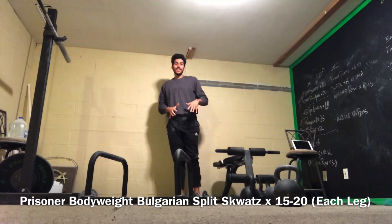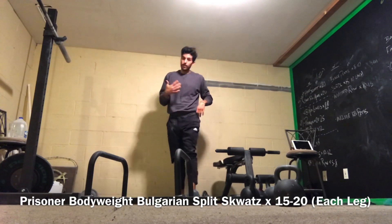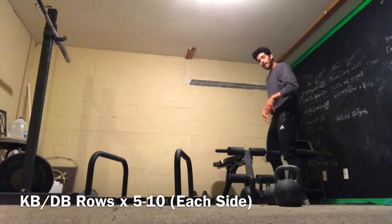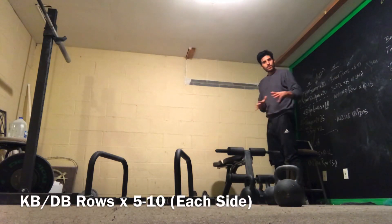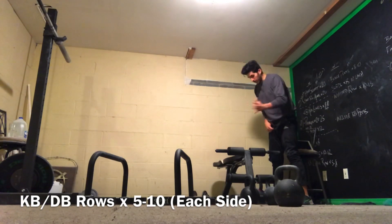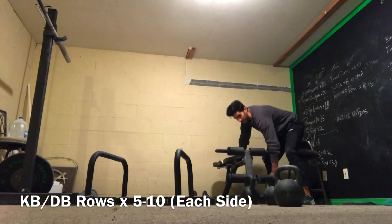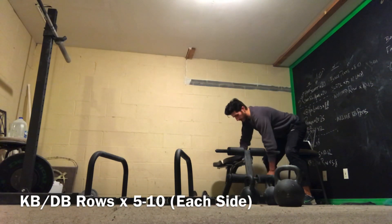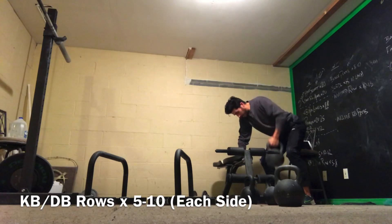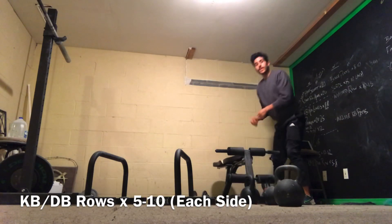Then do 5 to 12 bent over kettlebell or dumbbell rows with each arm, depending on your goal. If you want a little more strength, go towards 5 reps. A little more hypertrophy, go towards the 12 rep range. Nice good position — 5 to 12 each arm.